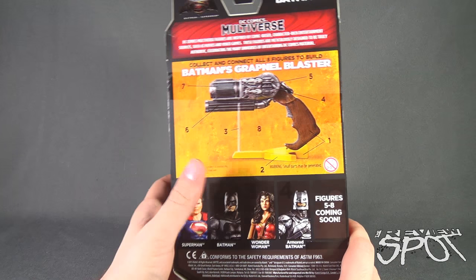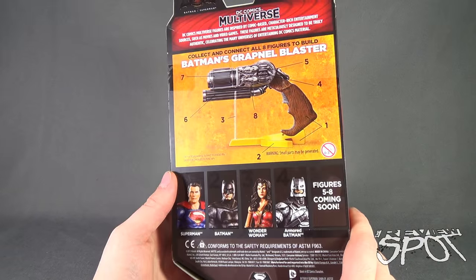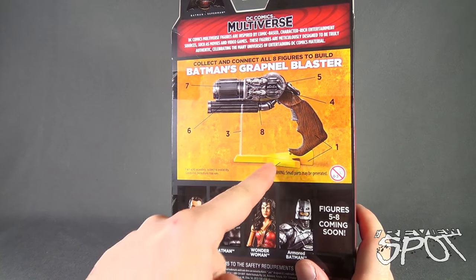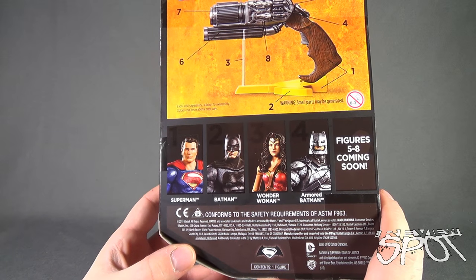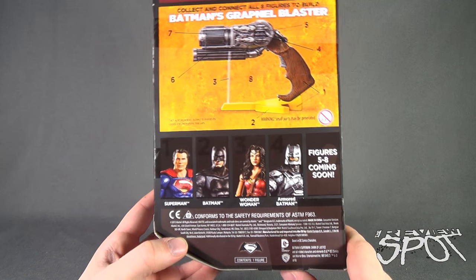On the back you can see the eight pieces that you'll need to put together Batman's grapnel blaster. So far with Superman we got ourselves a handle, and it looks like Batman we've got perhaps this piece here. The other figures available currently are Superman, Batman, Wonder Woman, and Armored Batman, with another five to eight figures coming soon.